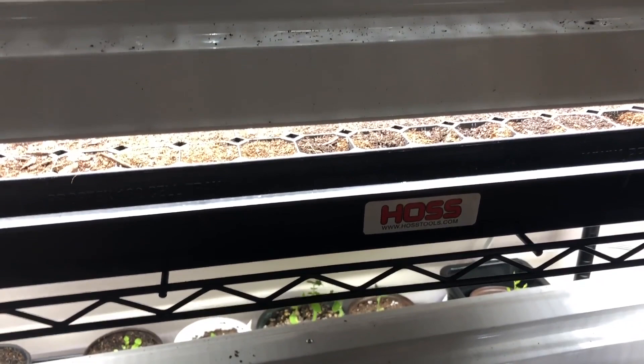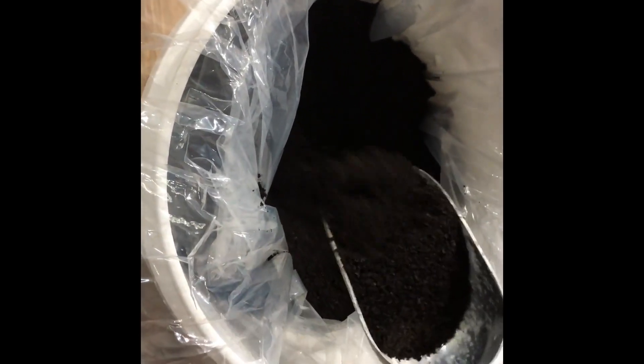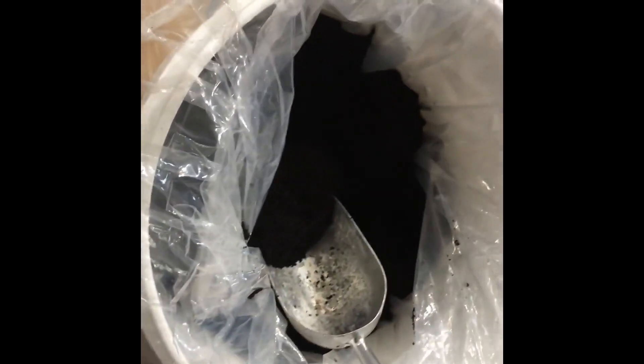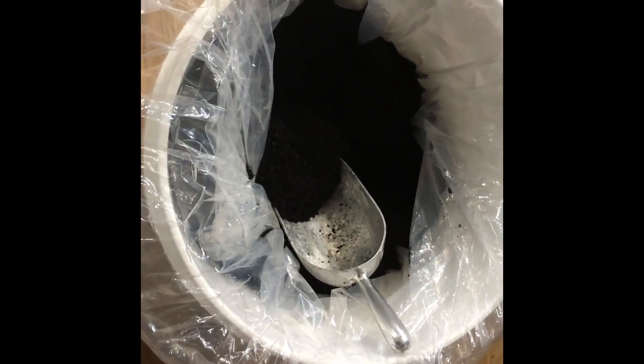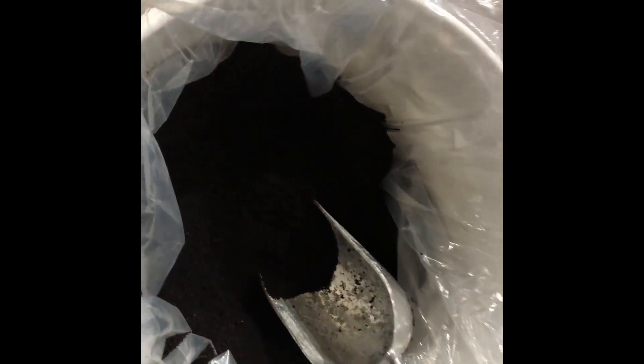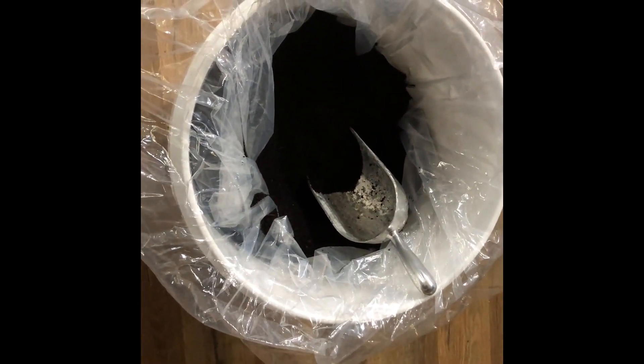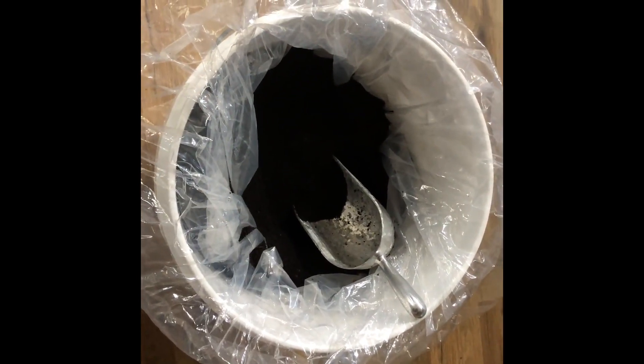I'm going to tell you about the worm castings. I order about 30 pounds at a time from Kip Bonin at the Gardener's Pharmacy. I met Mr. Kip last year at the 2019 first annual Bayou Bash, hosted by Broussard Homestead and Four Blessings Farm. These are a little more expensive than what you could get on Amazon, but I believe you get what you pay for — and as you can see, these are super dark and rich. I'll leave Mr. Kip's contact information at the end. He sells face-to-face in small quantities at events like the Bayou Bash, or you can order in bulk and his company will ship them out.